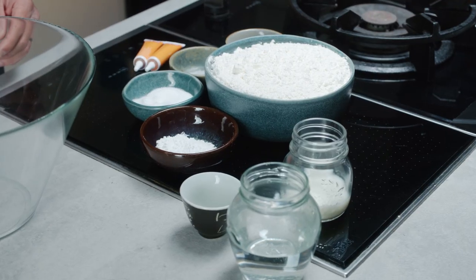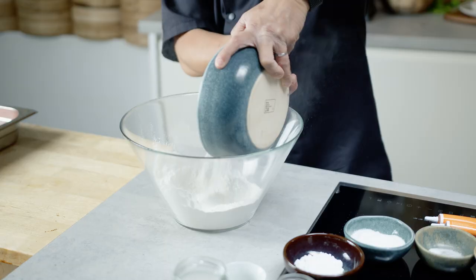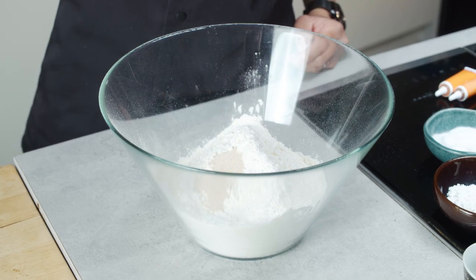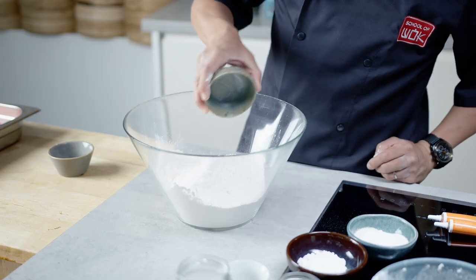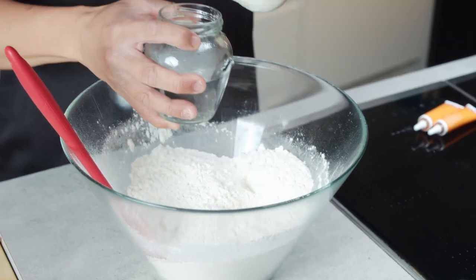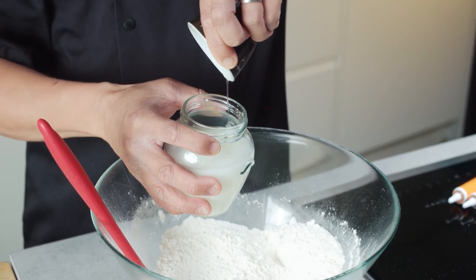You start by getting your dough ready with quite simple store-cupboard ingredients. I've got some plain flour — this is actually Chinese plain flour, but you can use normal plain flour, no problem. Then I've got some yeast, some salt, a good amount of sugar to feed the yeast, and some baking powder to lift the bao even more. Then some warm water — warm to the touch — a little bit of milk, which is traditional but not 100% necessary. You can leave it out to keep them vegan, and then a little bit of oil.